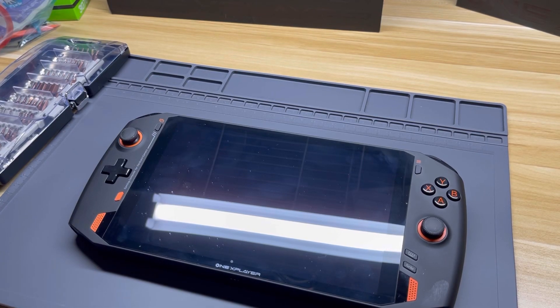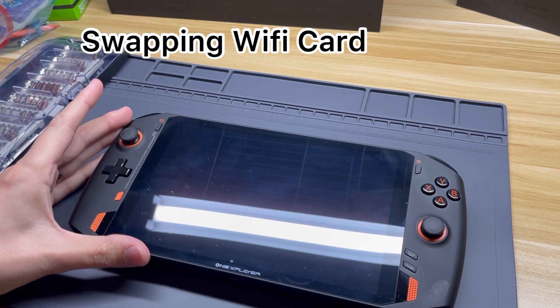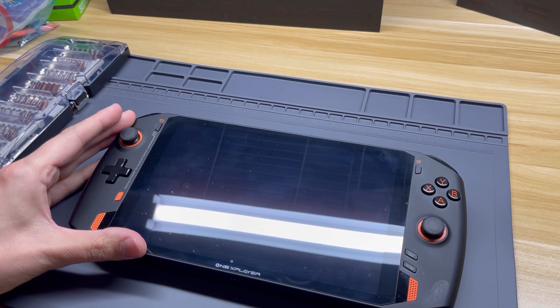Hey everyone, it's Project SBC and I'm back today to do a video on swapping out the Wi-Fi card in the AMD 1X Player. The AMD version got a MediaTek Wi-Fi card compared to the Intel version which has an Intel Wi-Fi chip.